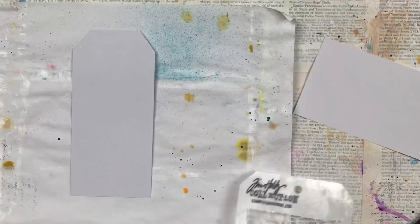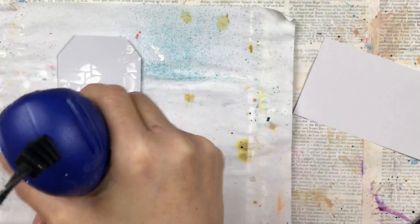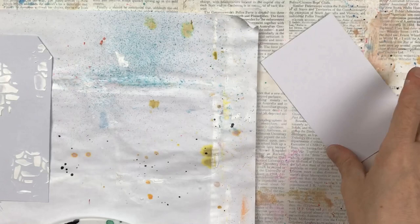Hello my crafty friends, this is part two of my design team project for Louise Heinzel. I posted yesterday the video on the two junk journal background pages that I created, and I'm adding a tag and an index card in the same theme so it's going to be a set. I will link the video for the matching background pages in the description below.